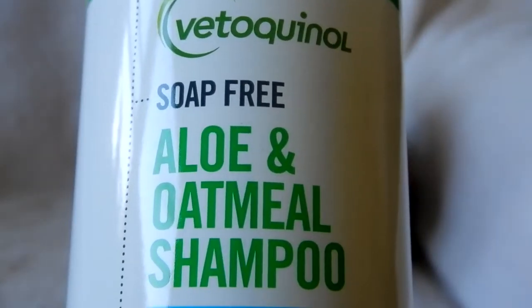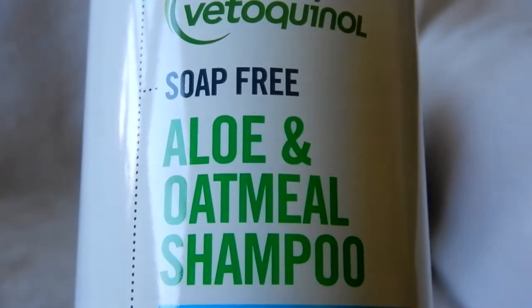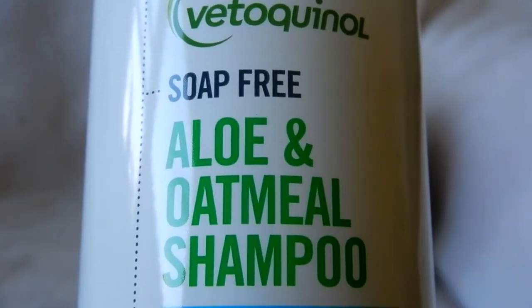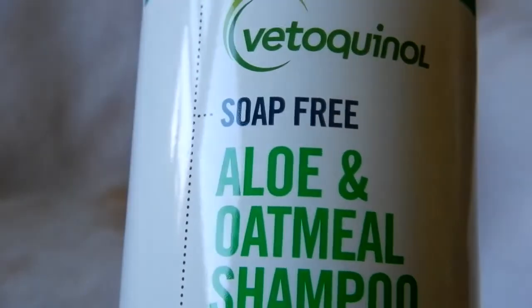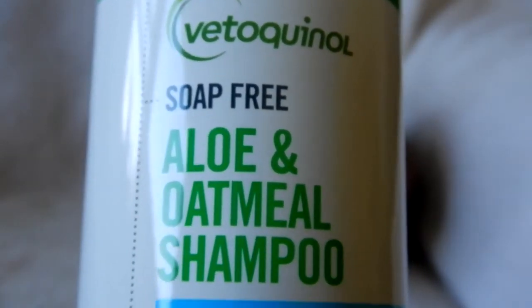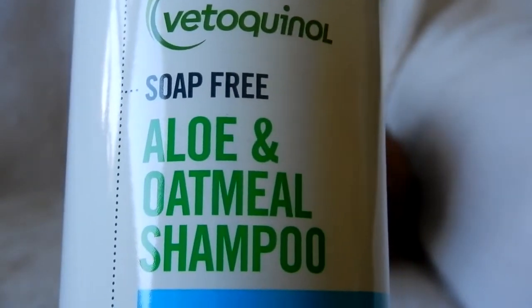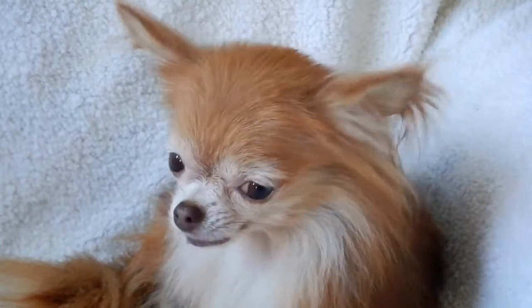It says it can be used weekly, and I've been using this every couple weeks to help her coat and skin. I'm not sure if I would use this every week, but it says you can — which tells me that this is gentle.